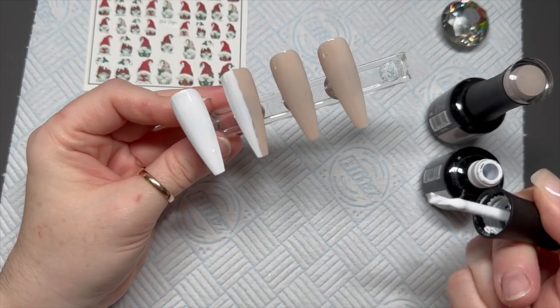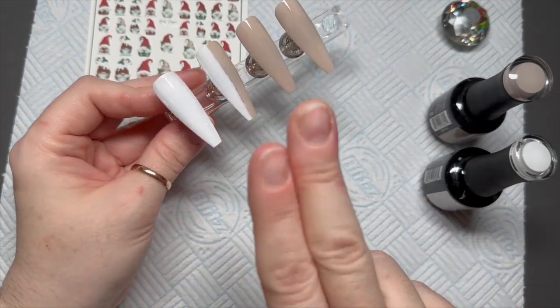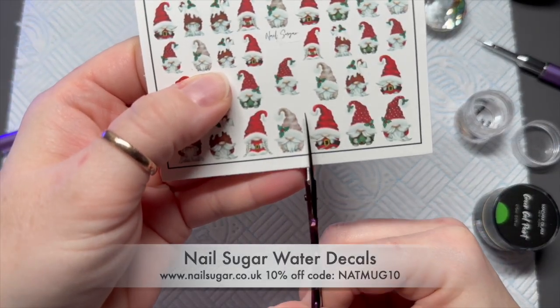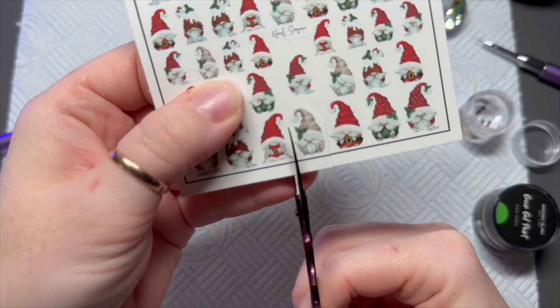You're going to pop these into the lamp for 30 seconds. You just need to neaten up that third nail — make these quite neat with a brush. Stick them in the lamp and do two coats, then I want to use this nude little Santa gonk in the middle.